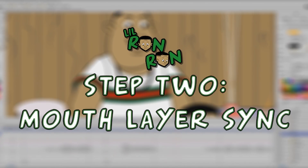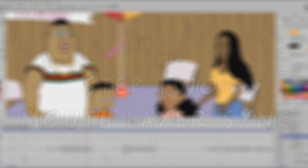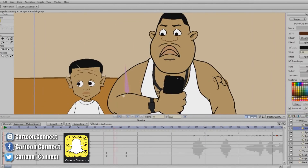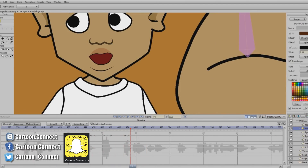The second step to every episode is doing the mouth movements. That part takes the longest. I go through and pick every part where he's going to talk and make his mouth move to match that.